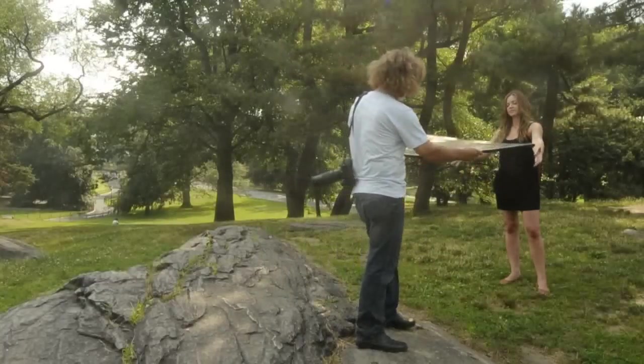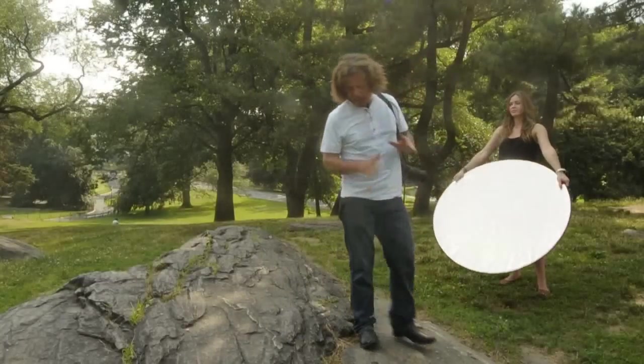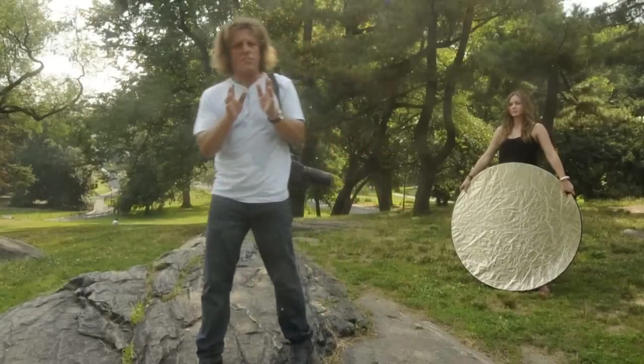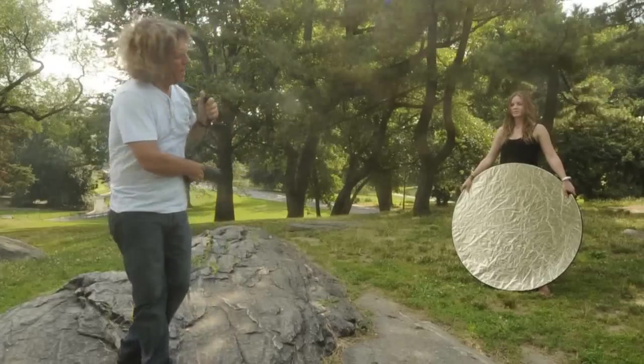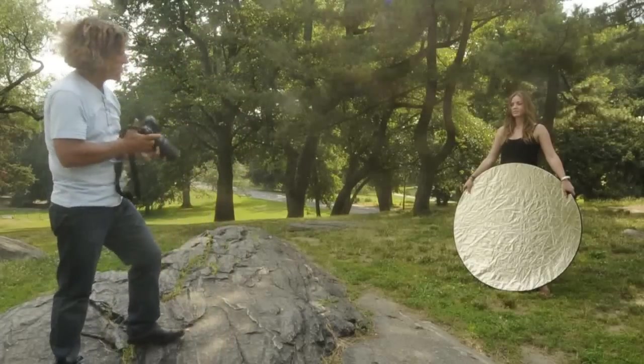It's a simple proposition — she's going to hold the reflector and we're going to take two photographs to show you the difference. Subtle perhaps, but definitely noticeable, and I think you'll agree one is much more pleasing.